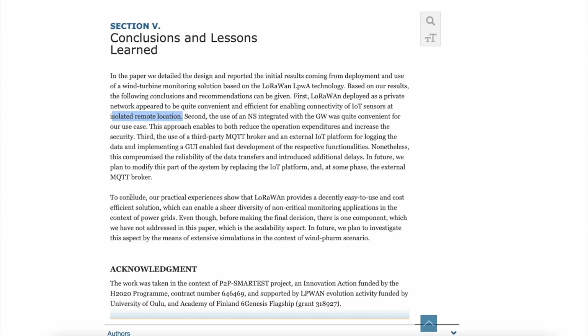To conclude, the paper says: 'Our practical experiences show that LoRaWAN provides a decently easy to use and cost-efficient solution which can enable a sheer diversity of non-critical monitoring applications in the context of power grids.' They also plan to investigate the scalability aspect in the context of wind farm scenarios. This is what SafeMoon is actually doing right now — I believe they're going to be getting into LoRaWAN.